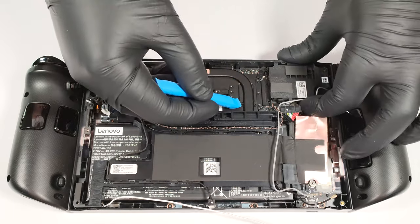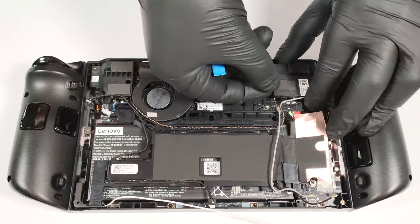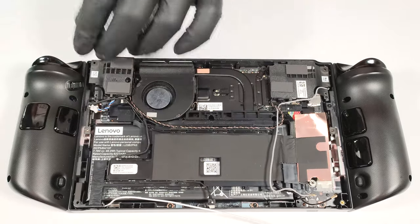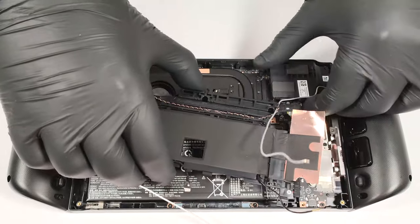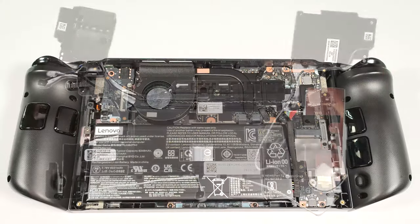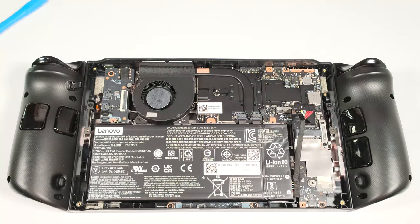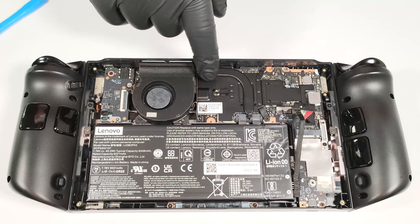You can use a plastic lever to pop the bumpers and the shroud. The cooling has a single fan, one heat sink, a heat pipe, and a large heat spreader.